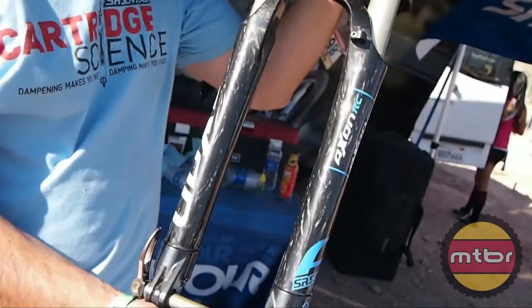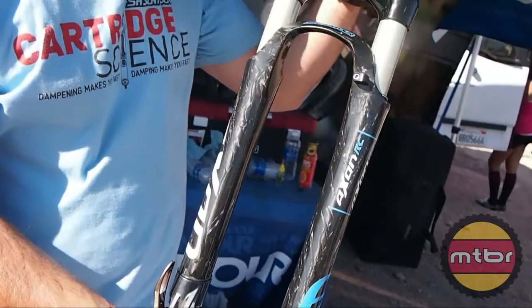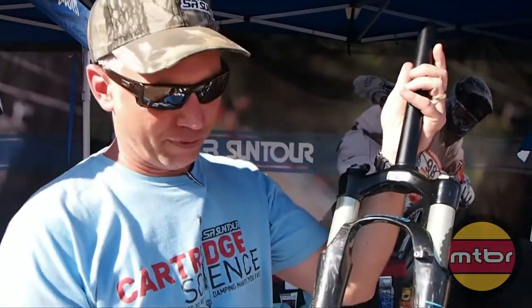Julie Brisset won Olympic gold in London, and she also won world championships on this fork. Then Roger Rinderneck went on to use the same fork to take gold in the world championships in four-cross.